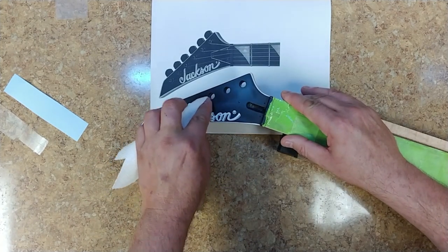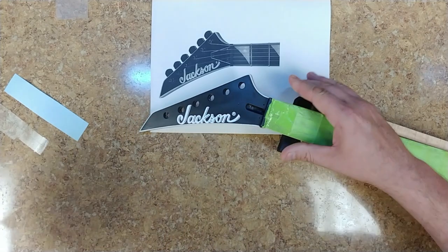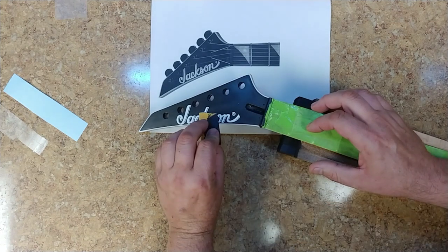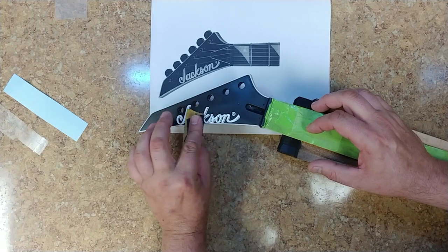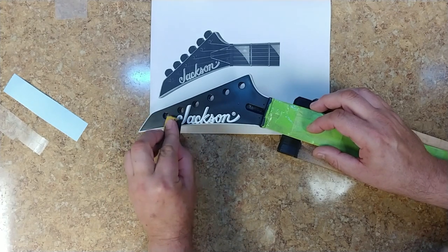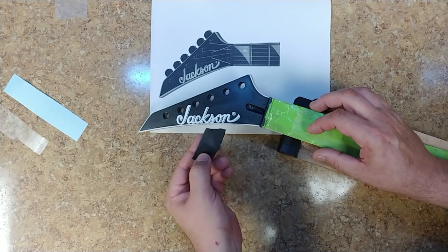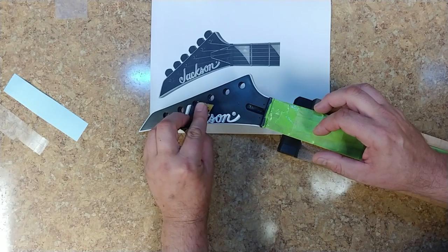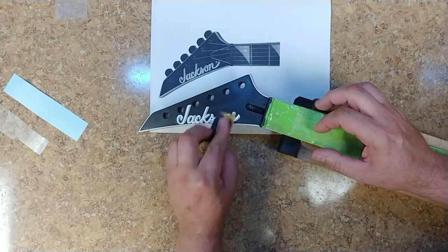Now what I'm going to do is hit it with a piece of sandpaper — just a very, very little bit to scuff it up so the clear coat has something to stick to. I've got a piece of 400 grit. I just want to kind of scrape over it just a little bit, not applying a lot of pressure, but just enough to put some scratches in it. That's going to basically have the clear coat stick to it.